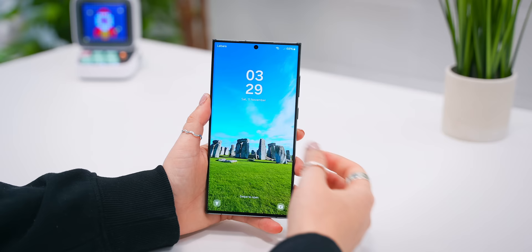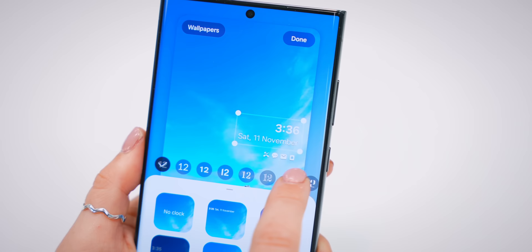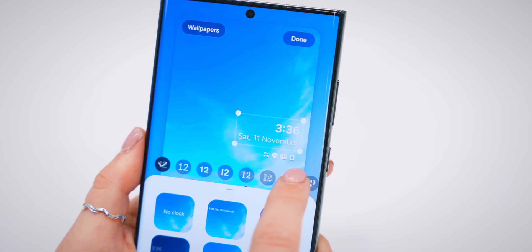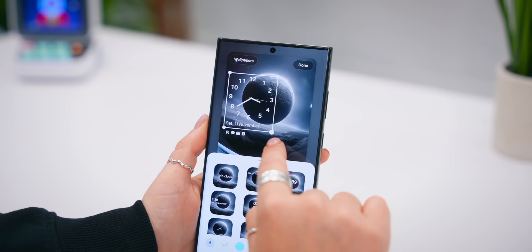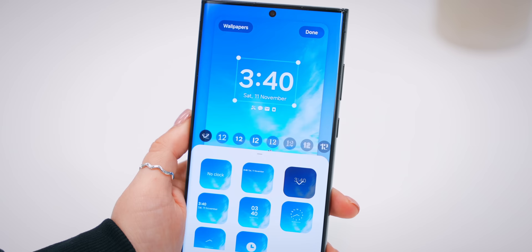Now onto some lock screen customization upgrades, starting with the clock. You can resize the clock and now finally move it around to anywhere on the top half of your screen. As you move it, the notification icons move left or right with it — you can perfectly position your clock with your wallpaper. You'll also find three brand new clock fonts when you swipe left, which look great and work on every single one of the digital clock styles.